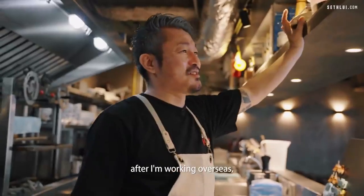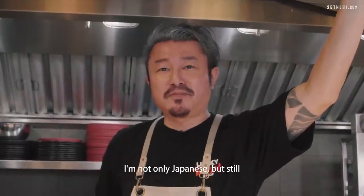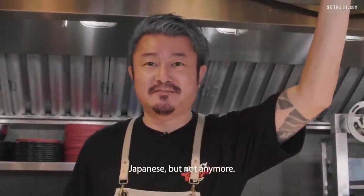After working overseas for more than 25 years, I'm not only Japanese — still Japanese, but not anymore.